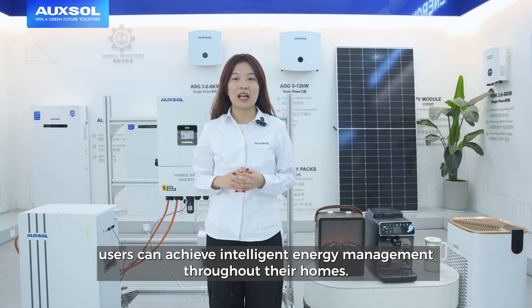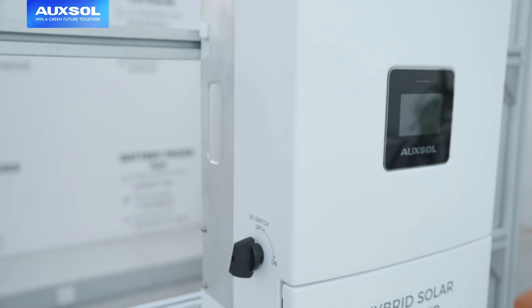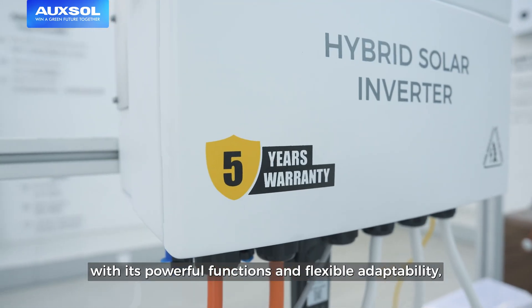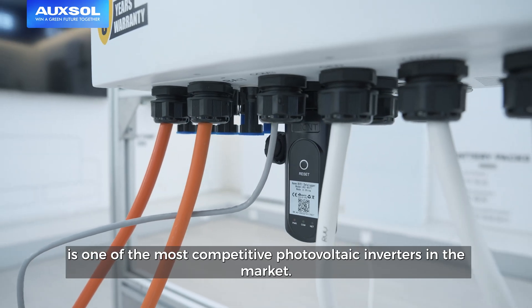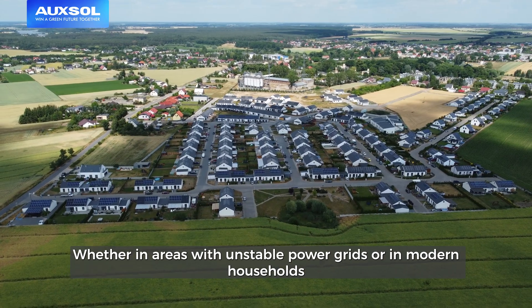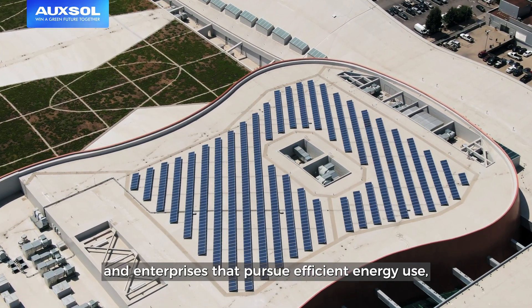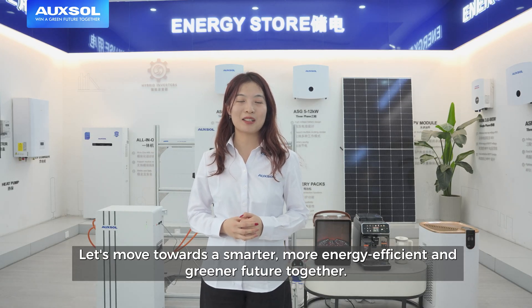The OXO single-phase low-voltage hybrid 8kW inverter, with its powerful functions and flexible adaptability, is one of the most competitive PV inverters in the market. Whether in areas with unstable power grid or in modern households and enterprises that pursue efficient energy use, it can provide perfect solutions. Let's move towards a smarter, more energy efficient and greener future together.